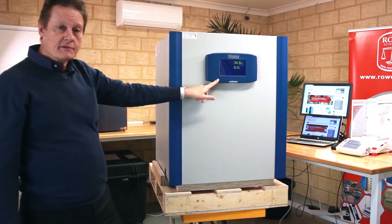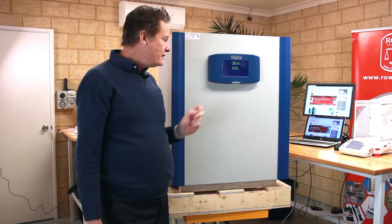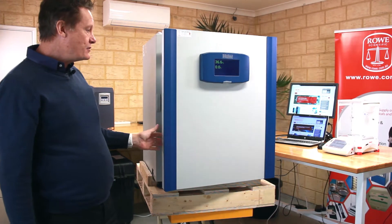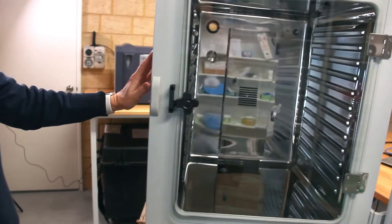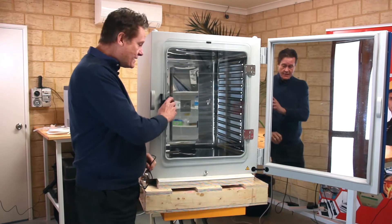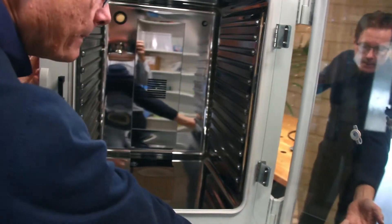You can see it has a lovely LCD touchscreen there, which we'll have a bit more of a look at in detail in a moment. Inside the unit, if we open up the front door, we can see mirrored stainless steel - it's going to be a bit bright perhaps - but it has an inner glass door so that the samples don't lose their temperature and CO2 concentration, and that just opens up.